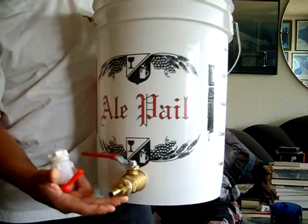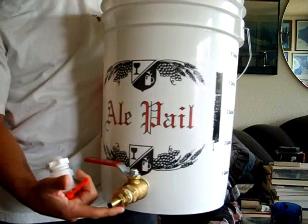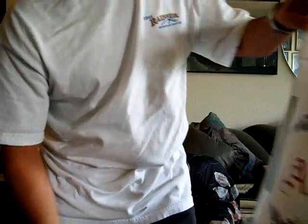Here it is right here. It's a brass ball valve. It's got brass hookups and nipples, and a little bit bigger hose — but it doesn't leak.